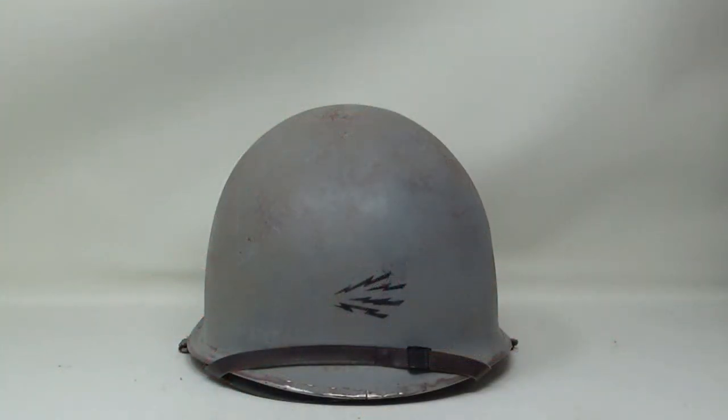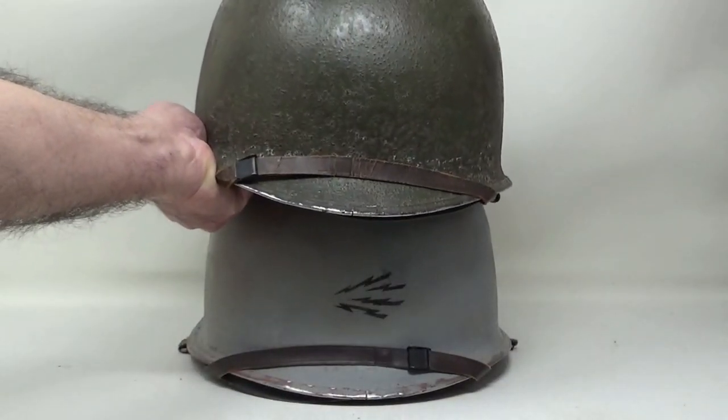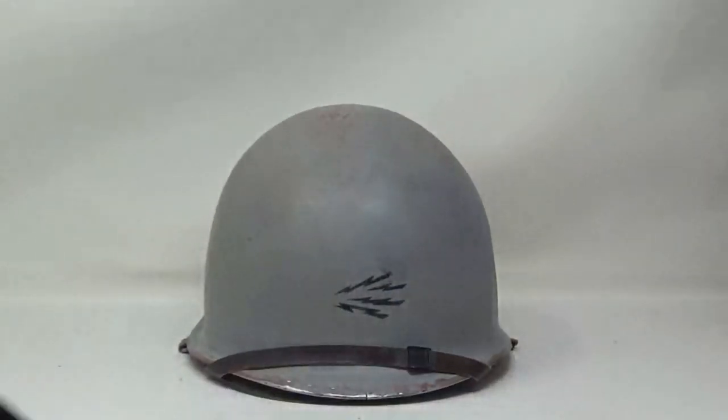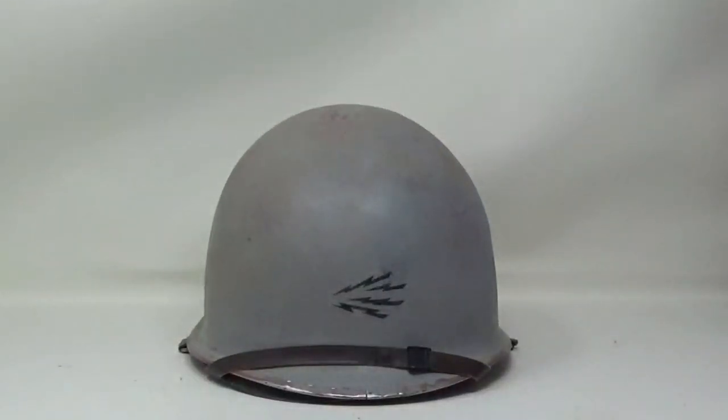Beyond mold and verdigris, there's something else that can damage your helmets that you have complete control over: the way you display or store them. Don't stack your helmets — when you do, you damage the finish and put undue wear and tear on your liners. If you have to stack them, maybe that means you've got too many helmets.